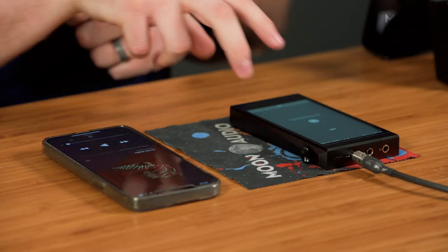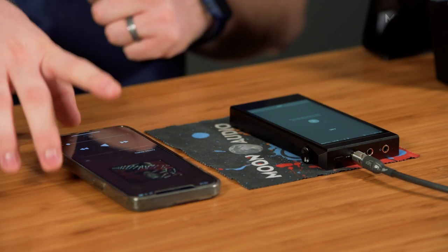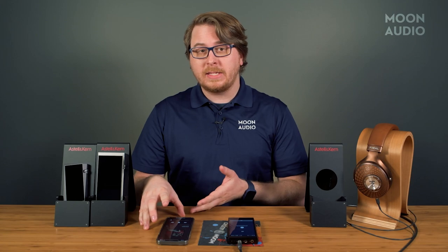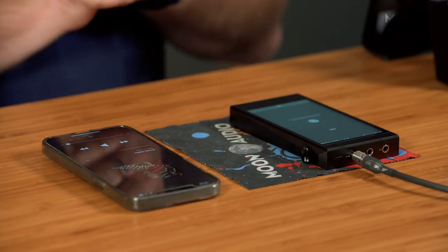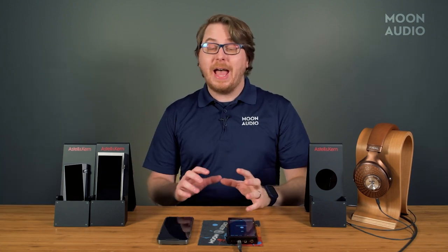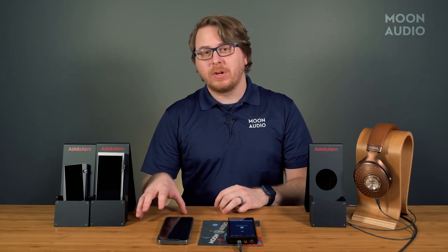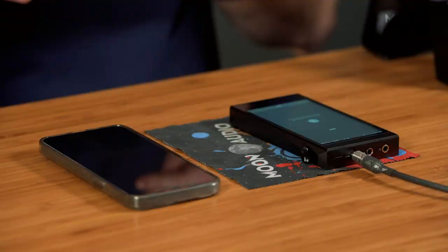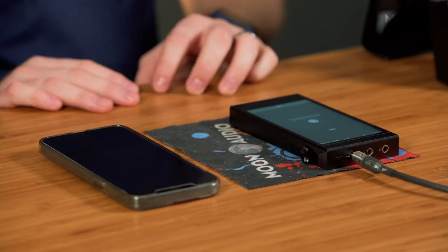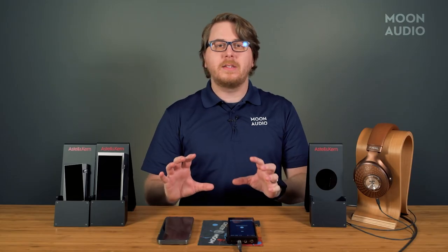You're literally just accessing your music on your external device, so all your controls are going to be from your phone in this case — keep that in mind. BT Sync is only going to be a special case for when you want to access music files stored locally on a separate device. You're not going to really want to stream, say, Qobuz on your phone only to listen to it through the DAP, because you can just stream Qobuz directly from the DAP itself.